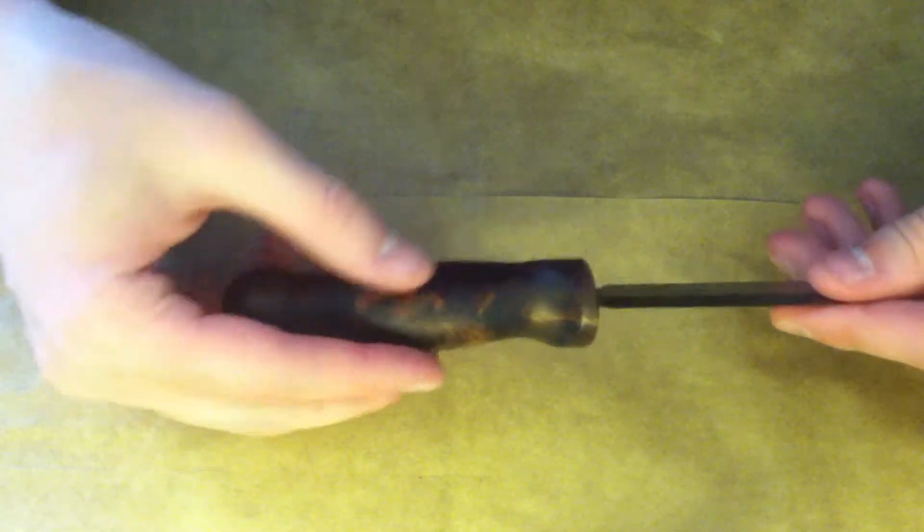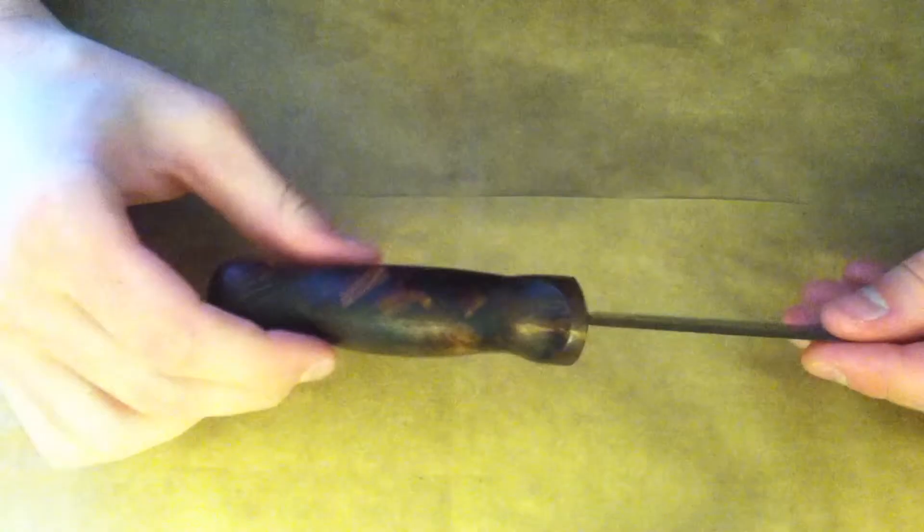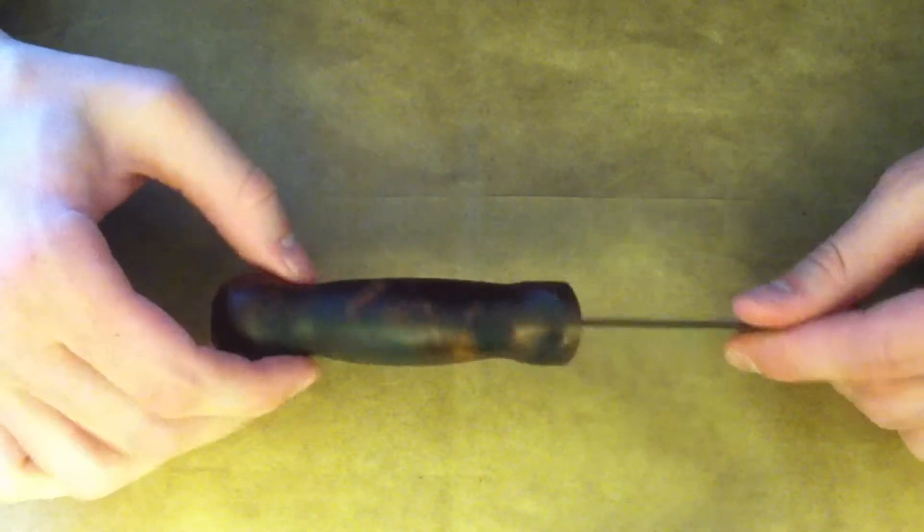The only thing I would change is the center here — the belly part is a little too wide and it feels a bit fat in the hand. I guess I could technically change that still, but I think I'd like to leave it as an example of really one of my first handles.